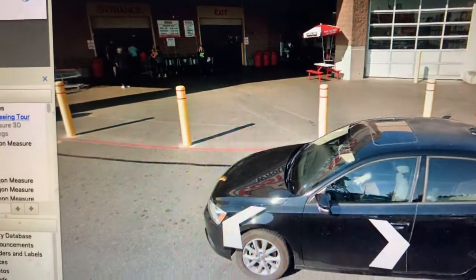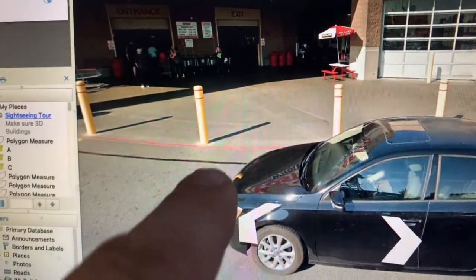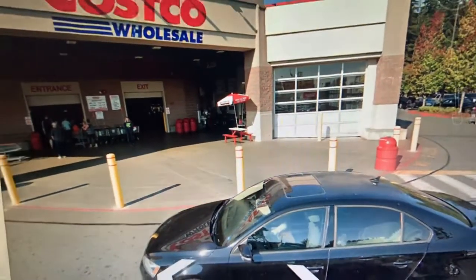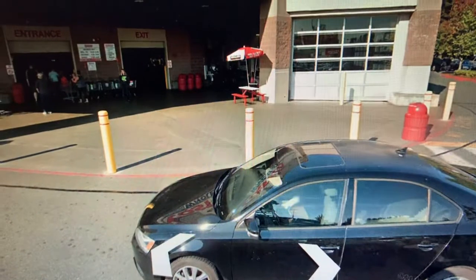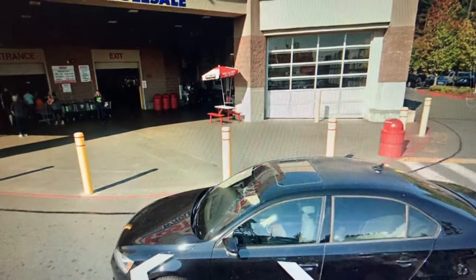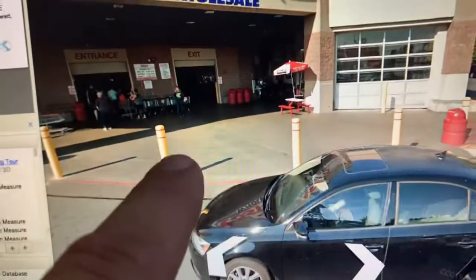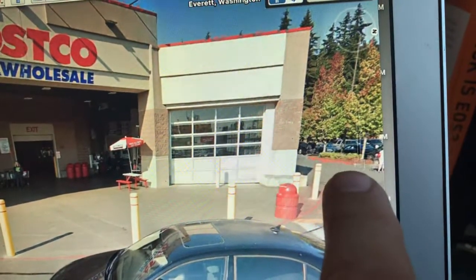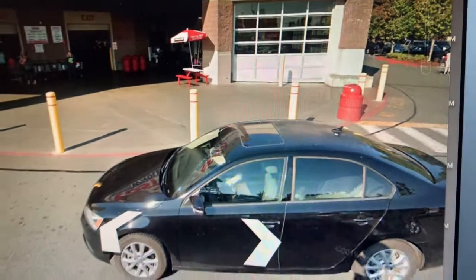It would be too expensive to fill the hole with concrete, so we'll fill it with dirt. We're looking at a 12-inch diameter hole, approximately 4 feet deep — we'll probably need about one yard of backfill or crushed rock. Then we'll pour back three 3x3 concrete pads at 6-inch depth. That takes care of the existing bollards.